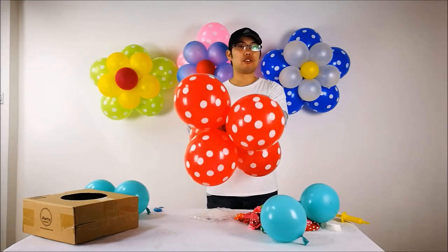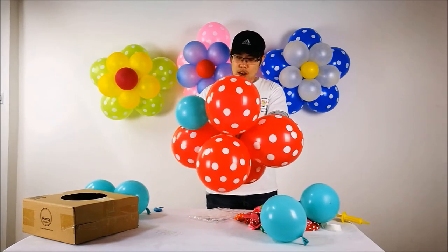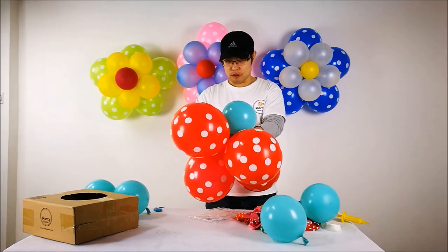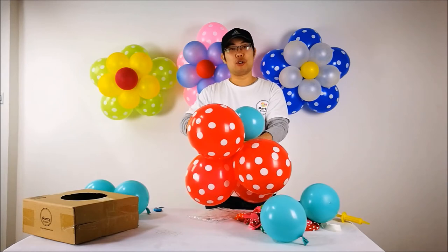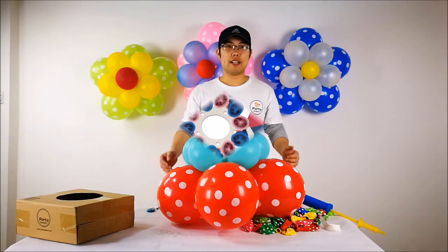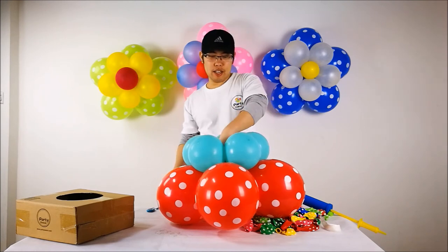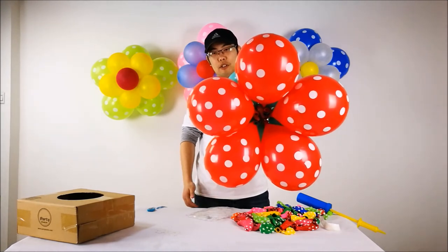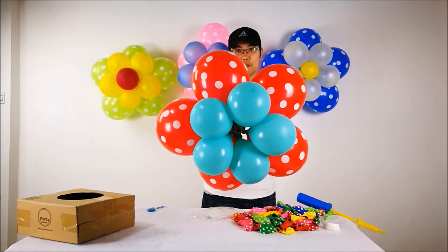I'm going to attach the 6 inch blue blooms to the balloon clip. I know it's very difficult to see how I attach the balloon to the balloon clip, but no worries - I have a photo to show you how to do the attachment. On my table I have finished the second layer of the balloon flower. On the back side there are 5 eleven-inch blooms, and in the front there are 5 six-inch blooms.